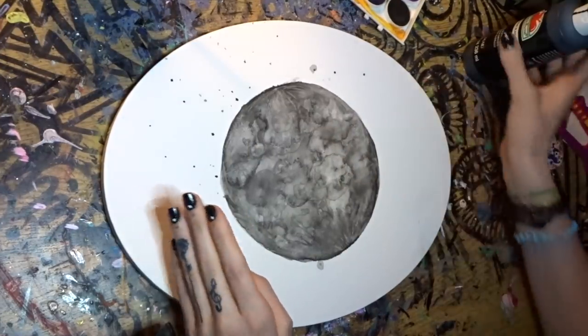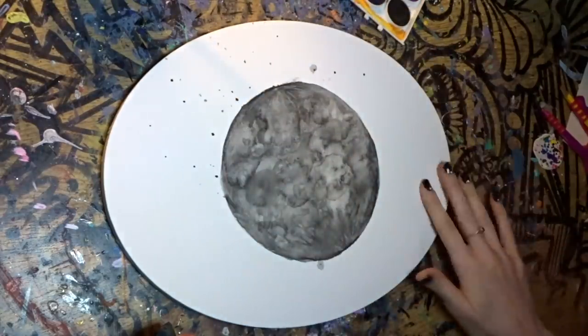So now that you know how to watercolor paint your moon, I have some black acrylic paint and we are going to do space in the background. And then we're going to add some purple and pink clouds.